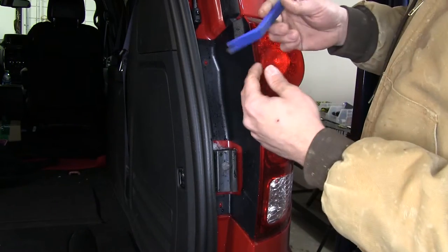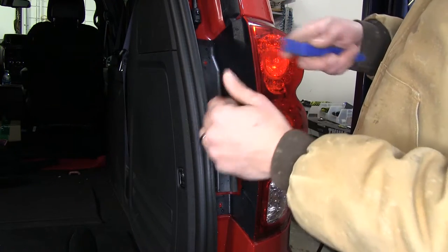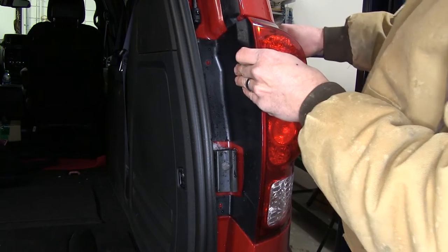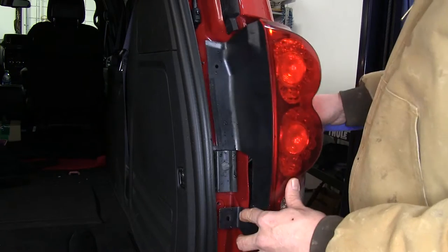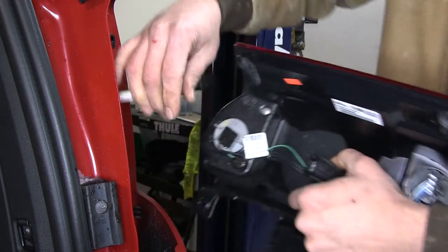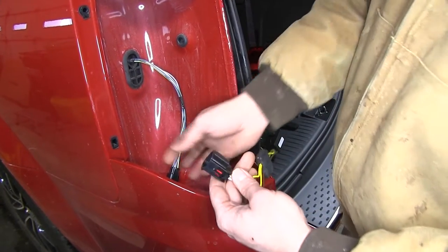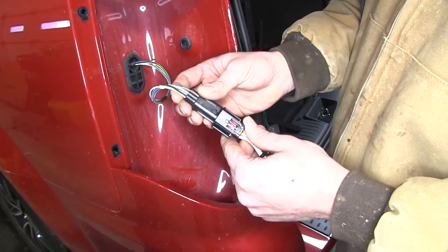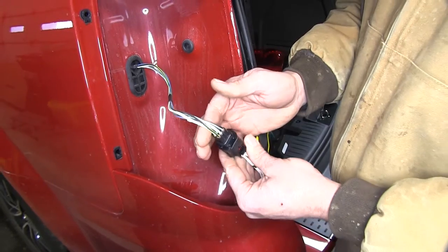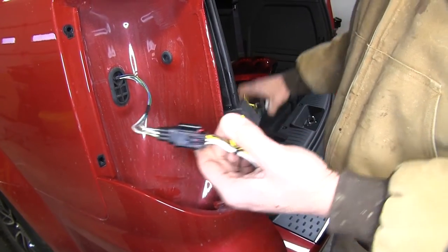If your fingers don't work you can also use a trim removal tool or a firm plastic spatula to kind of get in behind those and separate them out. Here on our driver side we'll take our yellow and brown T connector and just slide the factory fitting right in until we hear it click. It's designed to work great with all of our factory connections so we really need no wire modifications.